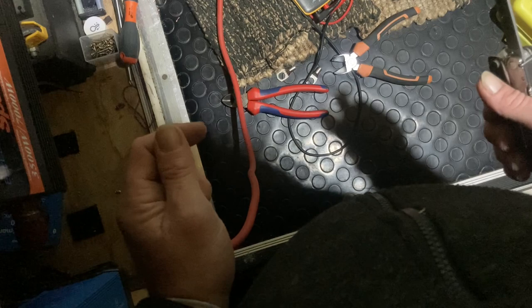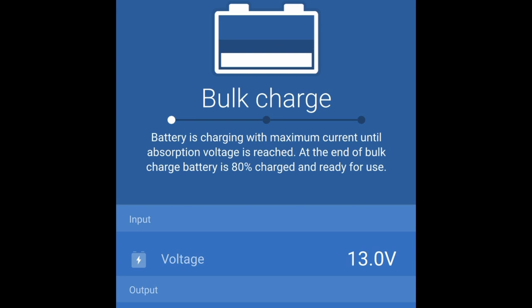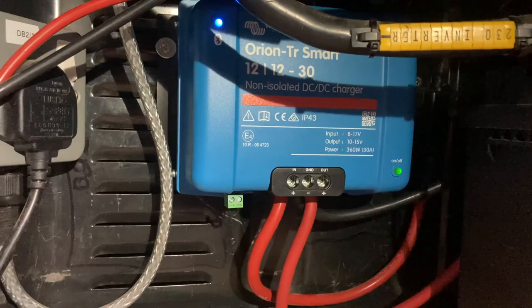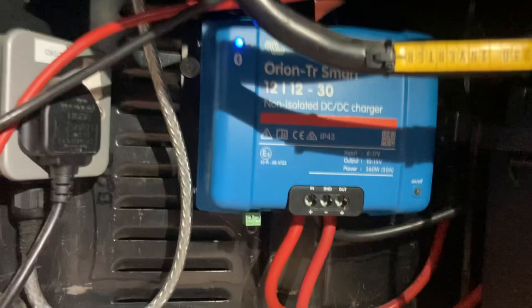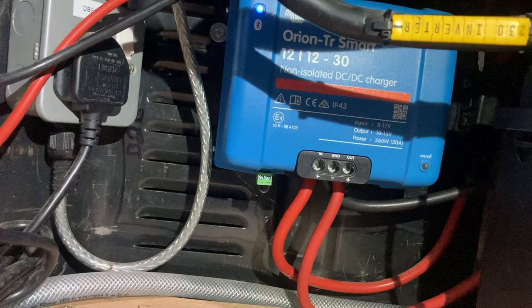Engine on for a couple of minutes to let the starter battery recover, and as you've seen from the screenshot it's enabled in the software now and charging perfectly. All working fine as expected — and as you can see, that wasn't a major task to change that over or install one from scratch.